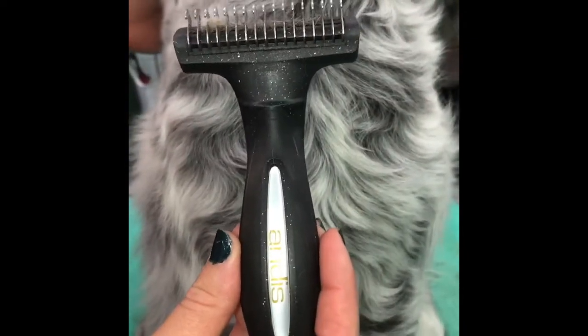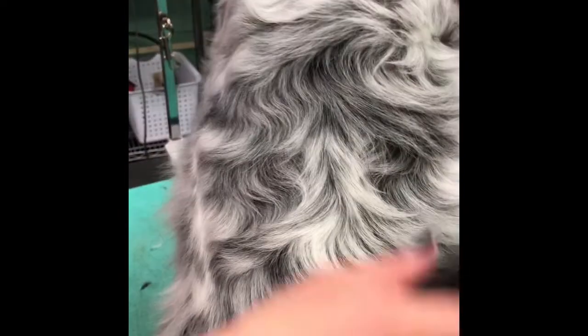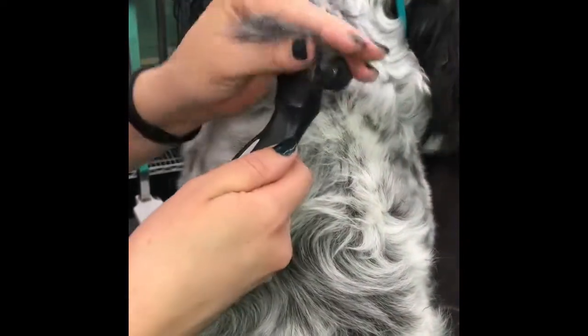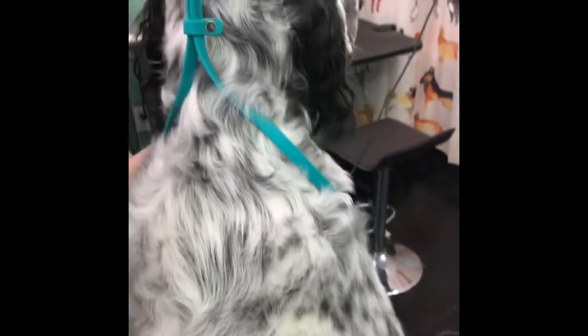What we're going to use for this is the Andis coat rake — the larger size with the extra teeth. Have your dog sit and just pull this through the coat. When it starts to slow down, you know you're hitting a lot of excess undercoat, so it's doing its job. Every once in a while you have to pull the hair out. This is not the same thing as a Furminator — these are two different tools.